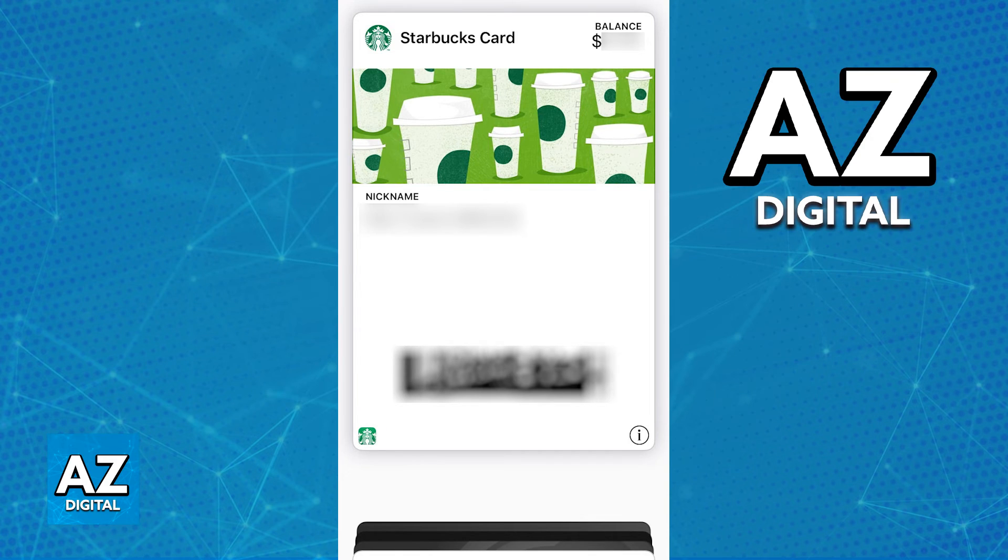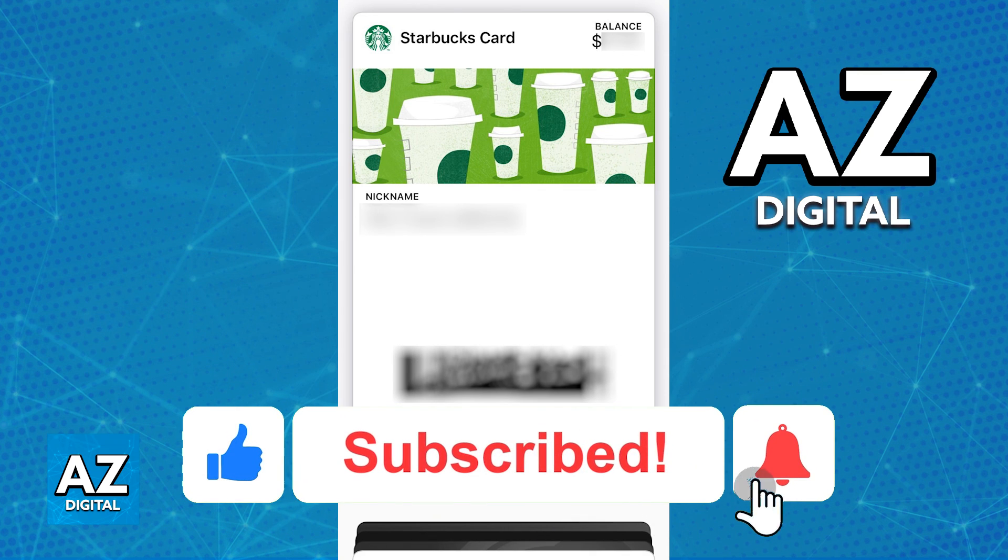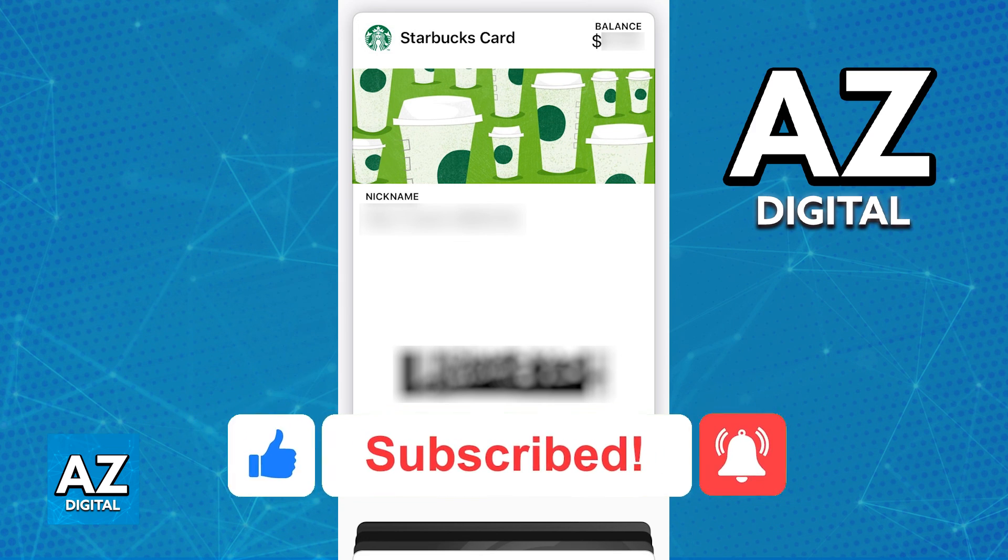You cannot do this process manually through the Apple Wallet, so you must do it within the Starbucks app. As long as you tap Manage when you select your card, the option is going to be there. I hope I was able to help you add your Starbucks card to Apple Wallet. If this video helped you, please be sure to leave a like and subscribe for more quick and easy tips. Thank you for watching.